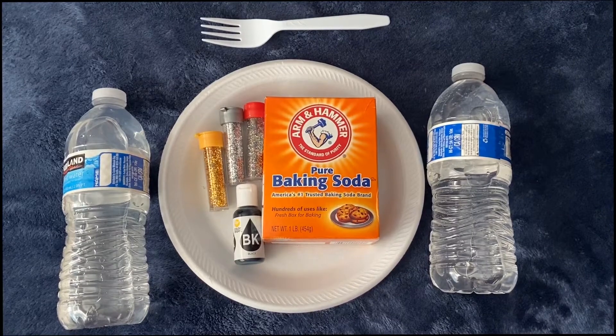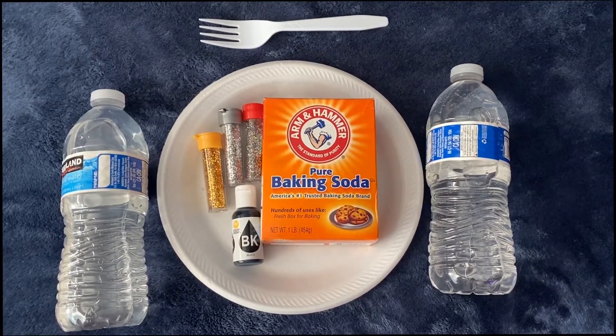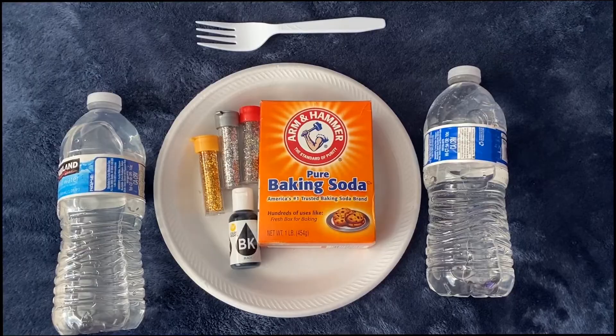What I forgot to include is that I did use gloves at the very end because it was starting to get messy, but that is up to you.